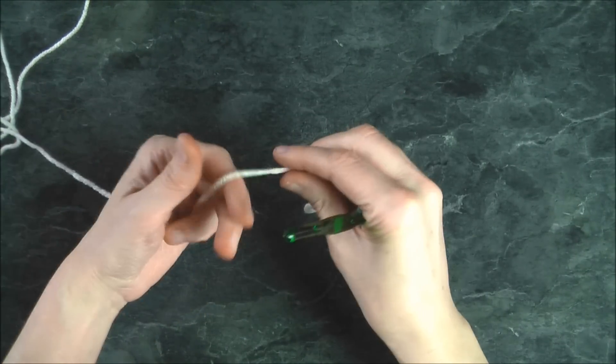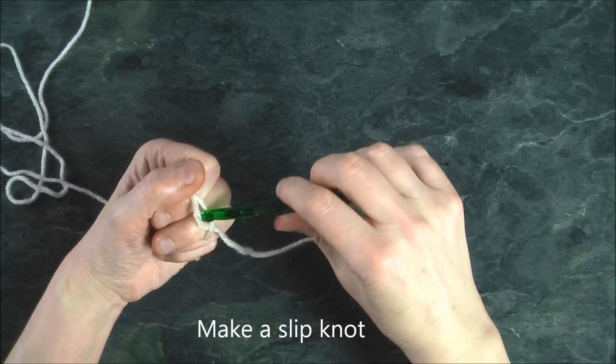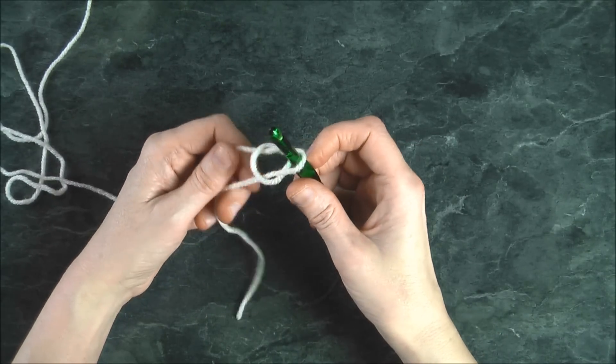Start by making a slip knot. Wrap it around your two fingers once, tuck it in the back, insert the crochet hook and pull.